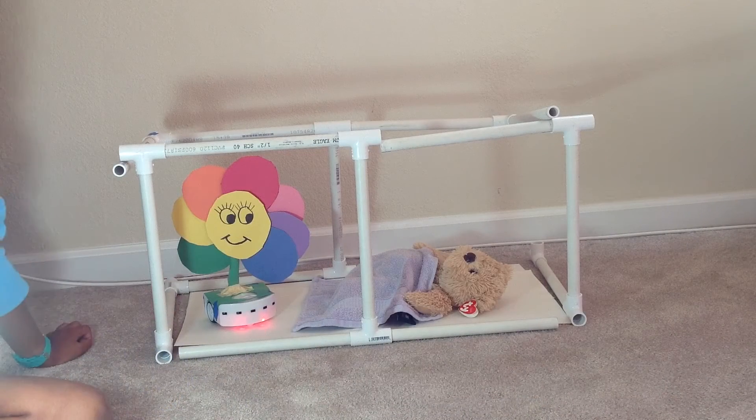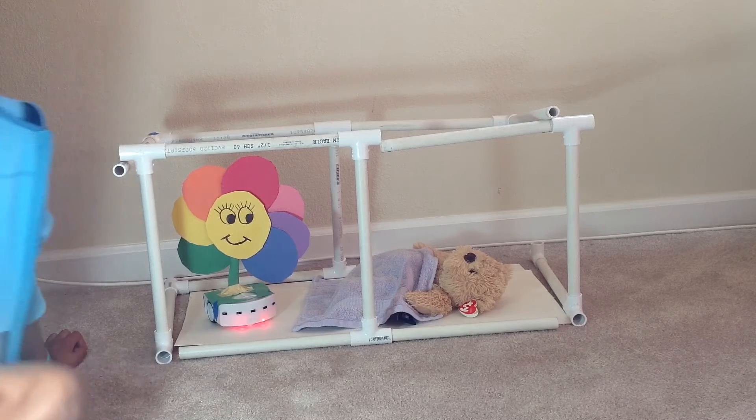This is Smile Maker by Aria. The purpose of my project is to let parents and babies sleep well.